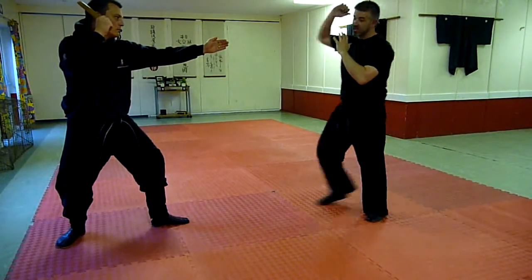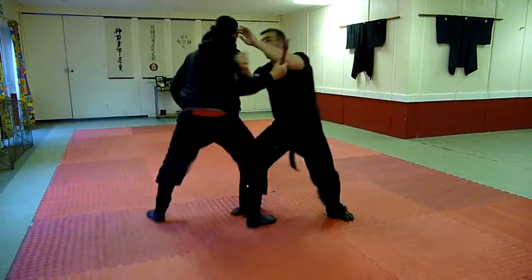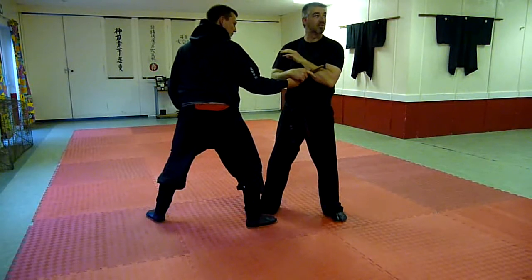Looking at a splash attack — we've obviously been looking at a plunging attack. With a splash attack, we really get in there close, nice and deep to stop this. We can't be on the outside risking any damage.